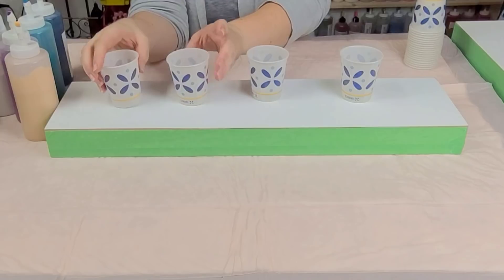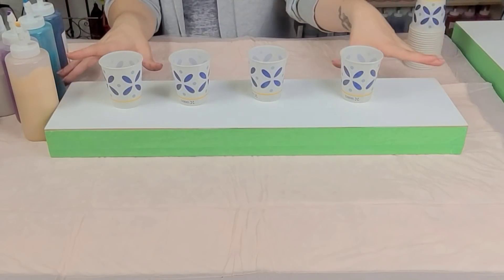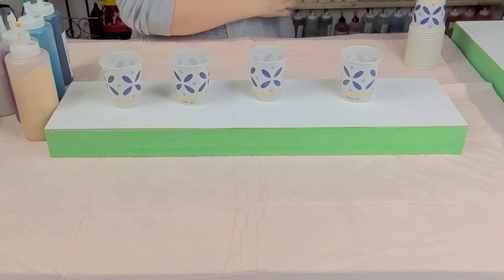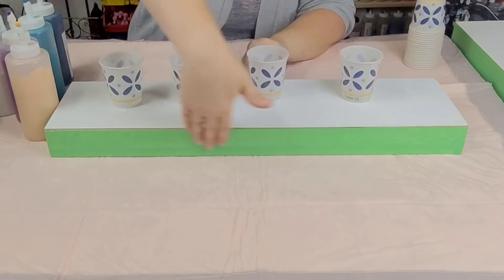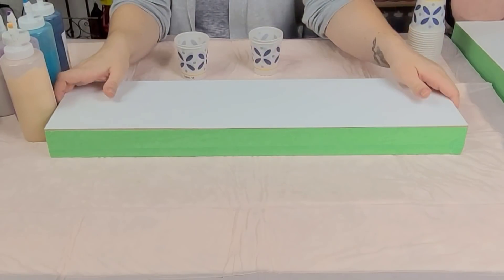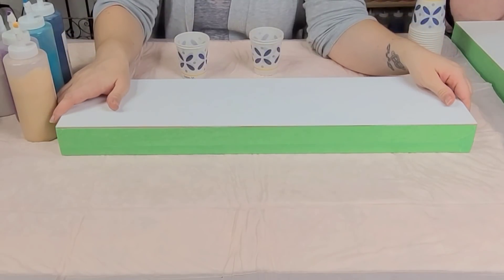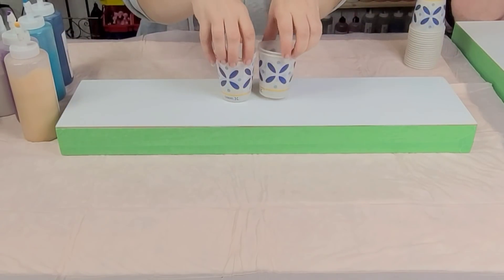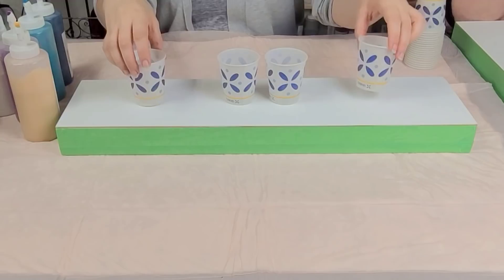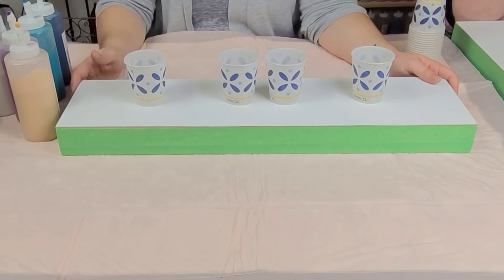So this is a cradle board. It is six by 24 inches and the sides are taped off here. That's wood — it's two inches deep — and the sides are taped off to keep them all nice and pretty. And then maybe I'll paint them gold or something like that afterwards.